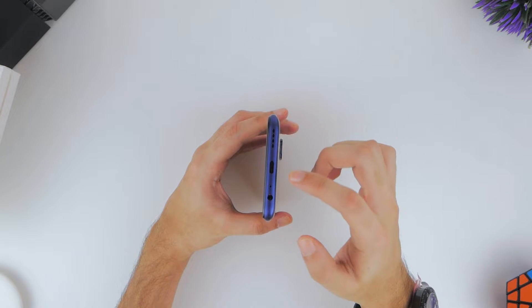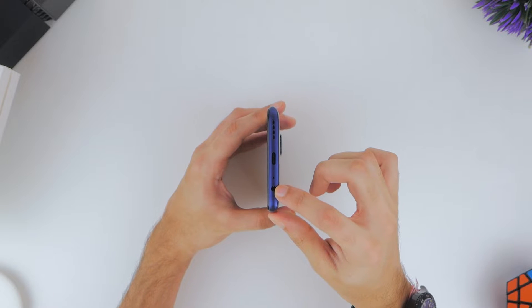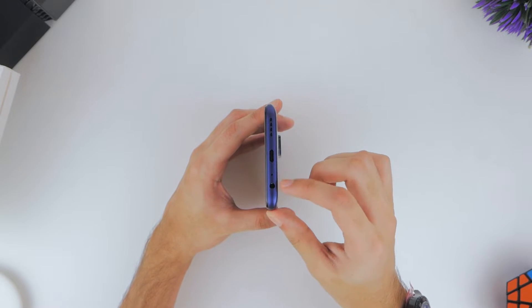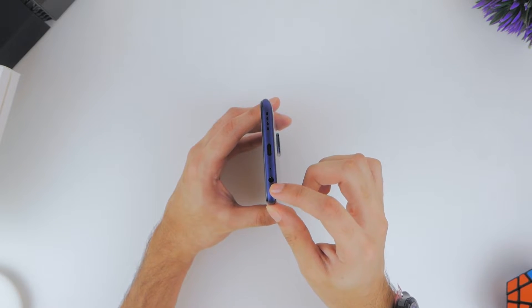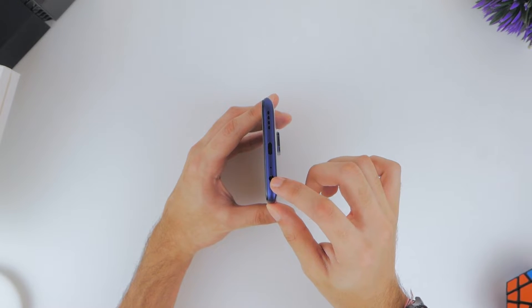The bottom has a lot going on: one part of the phone's stereo speakers, the Type-C USB port for charging, the primary microphone for calls, and a 3.5mm headphone jack, which is retained from last year's model — something that's nice to see.